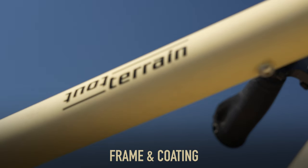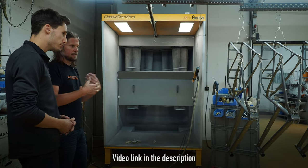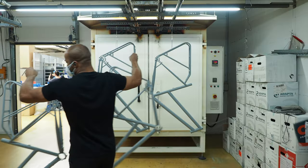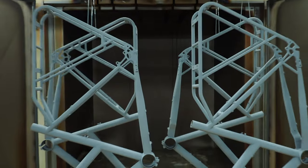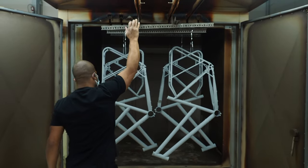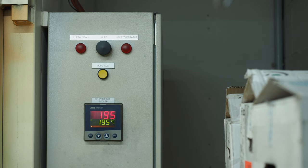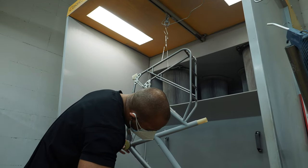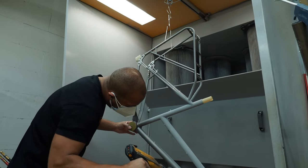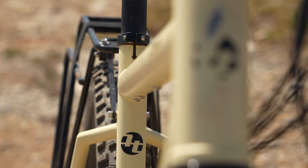First off, let's talk about the frame of the Outback — specifically the coating on the frame. If you've seen the factory tour video of the 2terrain headquarters, you'll have noticed the way the paint is coated onto these frames. They have a massive oven and do multiple layers, so the coating on 2terrain bikes is particularly strong and resistant to scratches, weather, and wear over time.